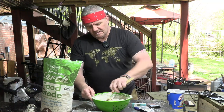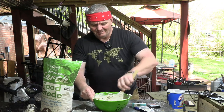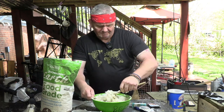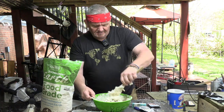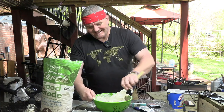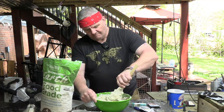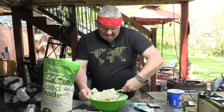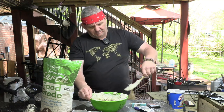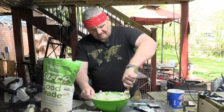A word from the wise — you're going to need a bigger tub or bowl than the one I've got. The size of it is making it difficult for me to keep everything inside. I'll use the magic of editing and fast-forward through the mixing until I'm happy it's all together.